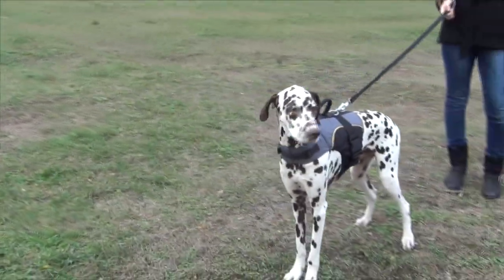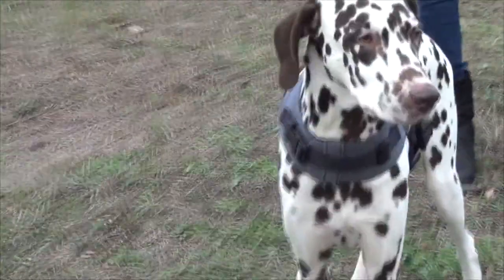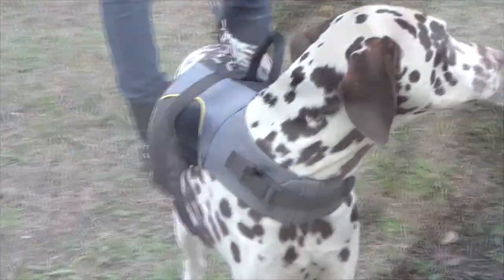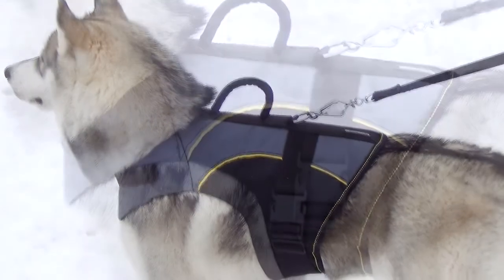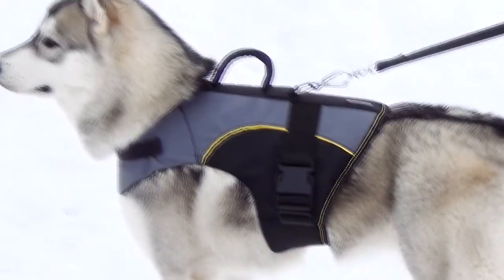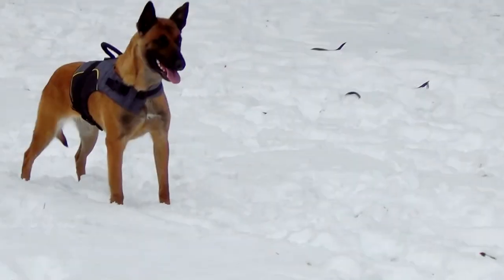This soft nylon dog vest is probably the best assistant during the rehabilitation period of winter. It's warm, lightweight and resistant to water, so even if it is raining outside or the temperature is below zero, your dog will feel comfortable.